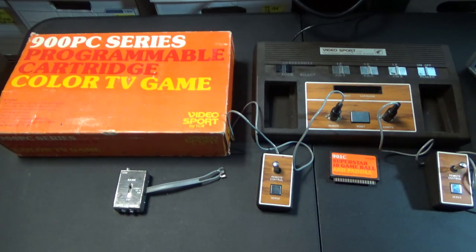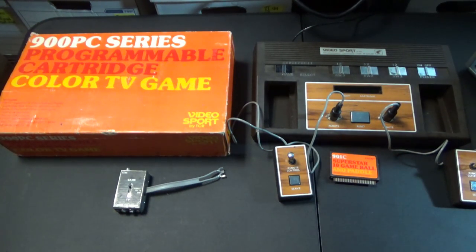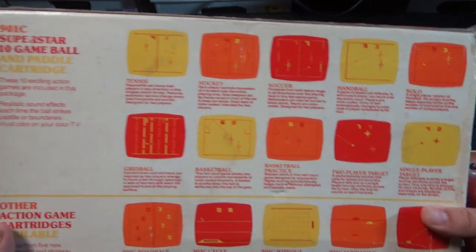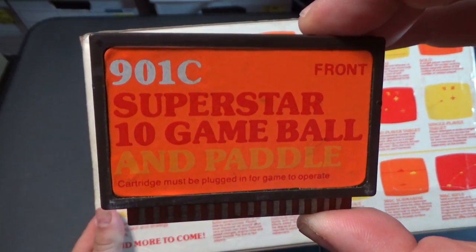I'm going to show proof — let's check it out together. Here it is: the 900 PC Series Programmable Cartridge Color TV Game Video Sport by TCR. That's a mouthful. It looks like a standard Pong, but it doesn't just play Pong. On the back, it comes included with this cartridge — the 901C — which is the only cartridge that's been found so far.